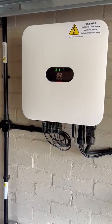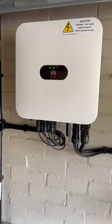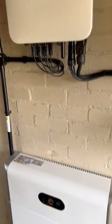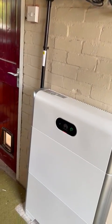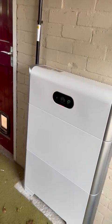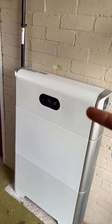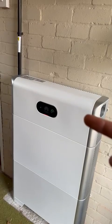And then you've got the Huawei hybrid inverter, which takes solar and the battery, does all the really scientific stuff — pumps it back into your house or stores it into this little bad boy. This is a 10 kilowatt hour Huawei battery: you've got five kilowatts here, five kilowatts there, and a little BMS that does all the charging and discharging, sorts it all out.